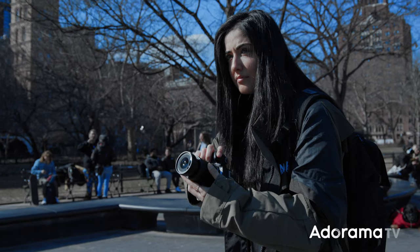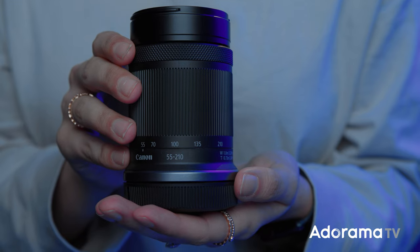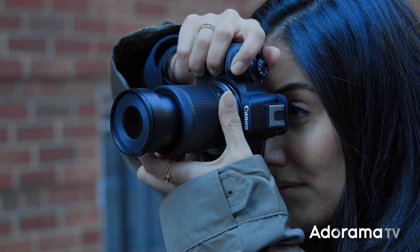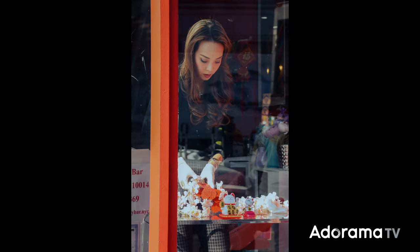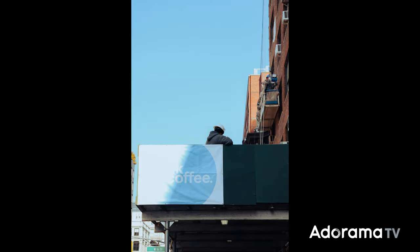If you're thinking about getting into mirrorless or an RF system, this is a great camera to start with. It has so many different functionalities that make it user-friendly. Canon is also introducing the RF-S 55-210mm lens. I love taking candid street photography and this lens lets me do just that in a discreet fashion — it has so much reach that I can be far back from my subject and they can't even detect that I'm taking their photo.